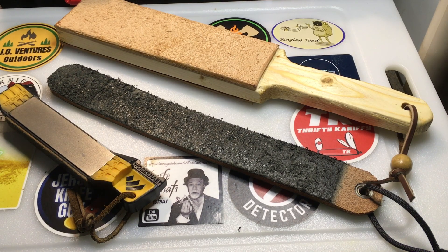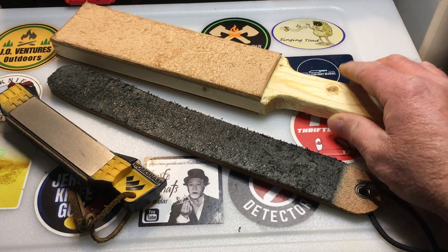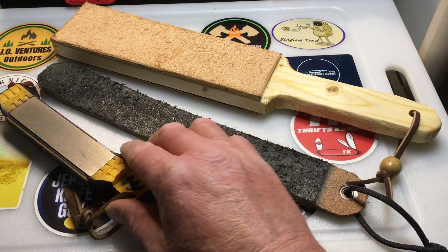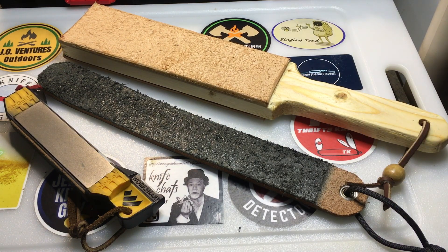John from J.O. Ventures Outdoors. Today I wanted to talk about leather strops. This was brought on by my good friend Singing Toad, who asked me could I make — or have I made — a paddle strop before?